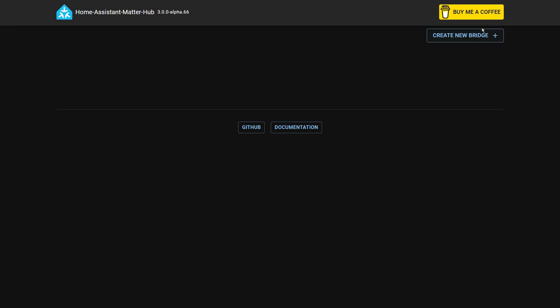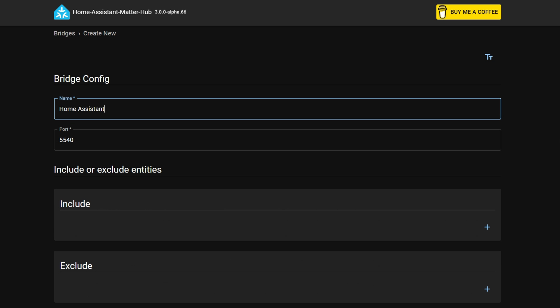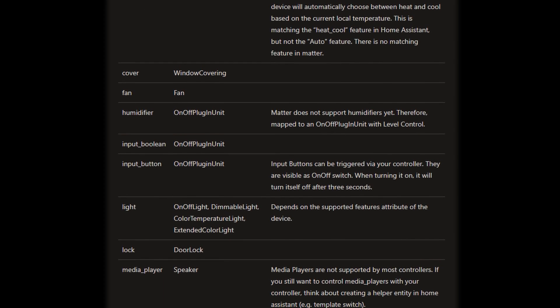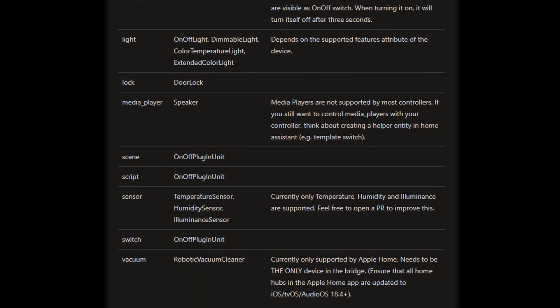There won't be much to see to start with, so just click the button called "Create New Bridge" in the top right. Technically we're creating what is called a Matter Bridge, and this virtual device will show up in Google Home. Both the integration and the Matter standard can only currently support certain types of devices, but automation scripts and input booleans are supported, which basically means you can support anything — even if it means using a Home Assistant script to trigger that device. The other limitation is that to add additional devices to your bridge you unfortunately have to go into the bridge and modify it.